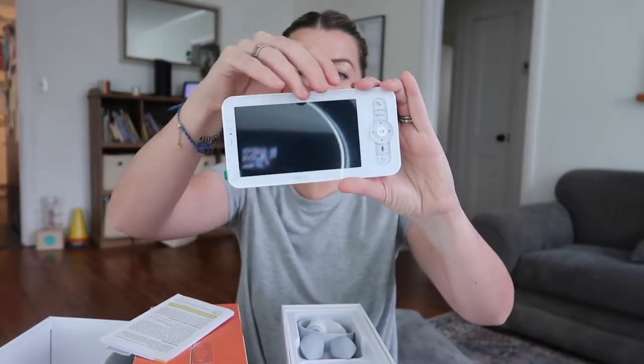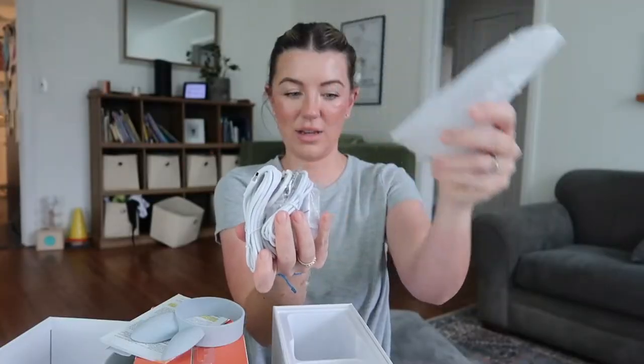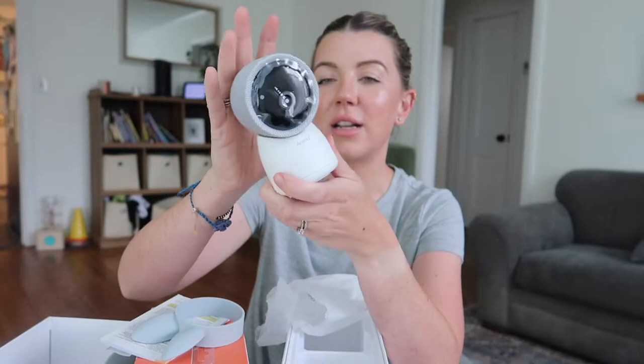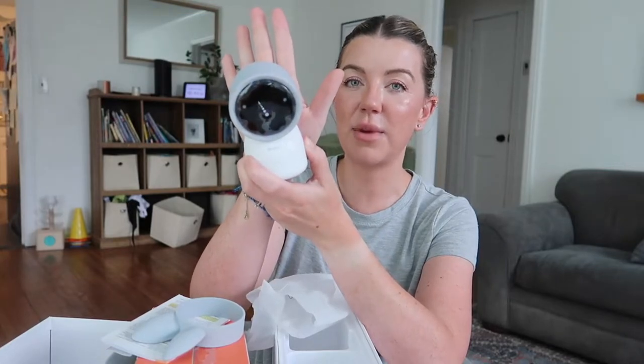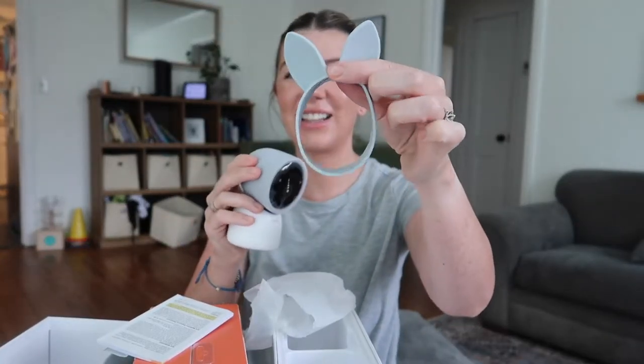My husband won't have an excuse anymore for not having the app on his phone — he'll just have this in the house. First impressions: the monitor looks like a pretty typical monitor. It is on the smaller side, smaller than the size of my hand, so it's going to be very discreet in the baby's room. I love that it comes with these little bunny ears that you can put on — they are so cute and make it look adorable in the baby's room.